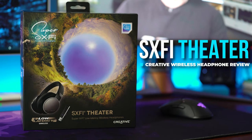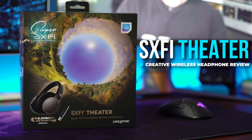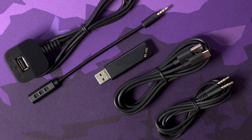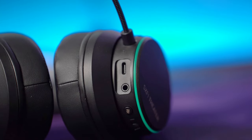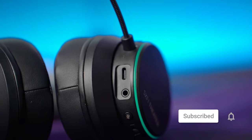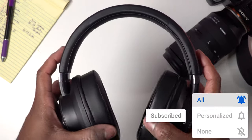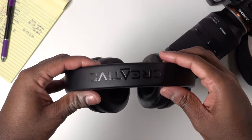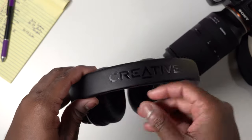Huge shout out to them for sending out this headset for review. So inside the box, you're going to find a few things: obviously the headset, the mic, a USB Type-C cable because you can charge this headphone with USB Type-C, which is really nice. A 3.5mm cable, the manual, a USB extender, as well as a USB receiver for the headphones.